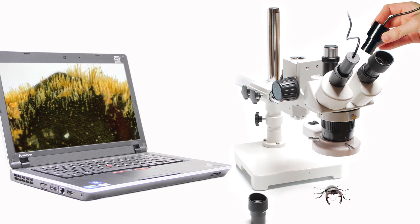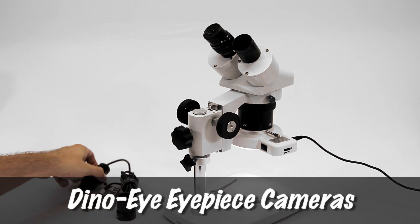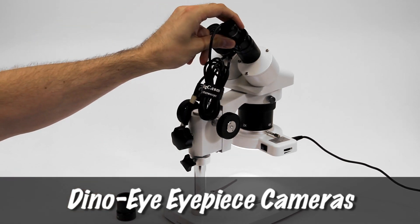Convert a traditional microscope to digital by replacing the eyepiece with a Dynolite eyepiece camera that uses the same included software.